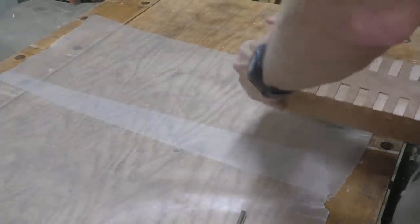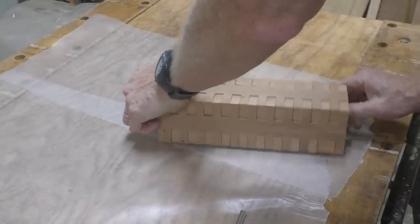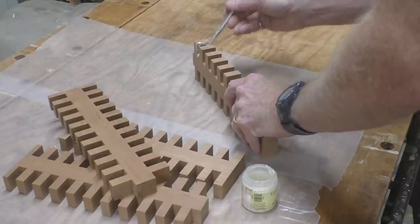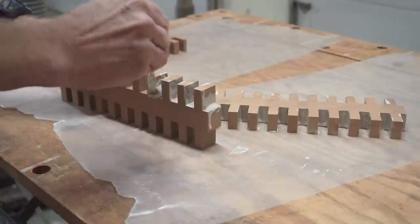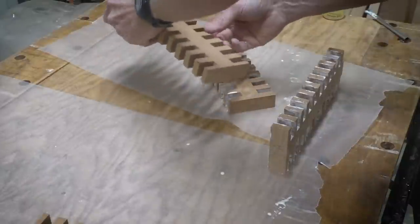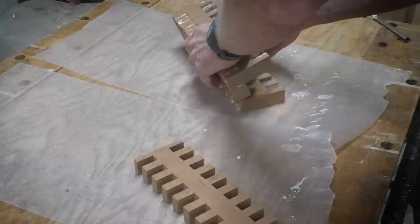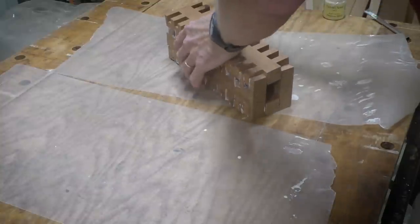I've put the tower together as a dry fit to test it. It's pretty tight — not easy to pull apart — but I do want a tight fit, so that's good. Now I'll glue it up. I don't need to be too careful with the glue because I'm going to sand the entire outer surface after it's glued. So I'm applying it pretty liberally to make sure I have a good bond. It all fits together very nicely, so I'll clamp it up and let it sit overnight.